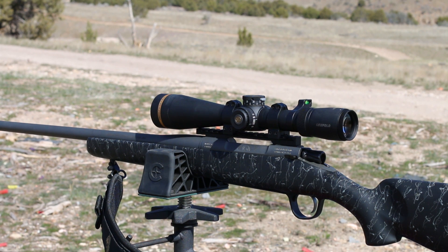It's got a skeletonized handle for a little bit of weight reduction. It comes in a variety of calibers — you can get it in .450 Bushmaster, 6.5 Creedmoor, 7mm-08, 7mm Mag, .308, 28 Nosler, and 300 Win Mag, so just a great variety of some of your best calibers.